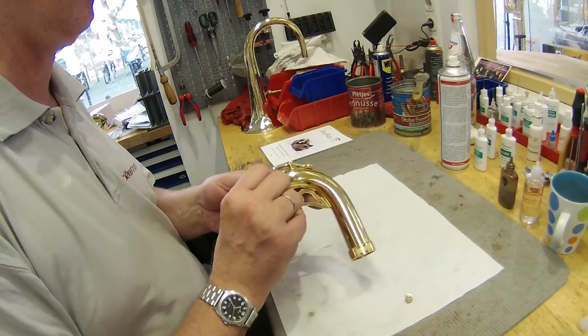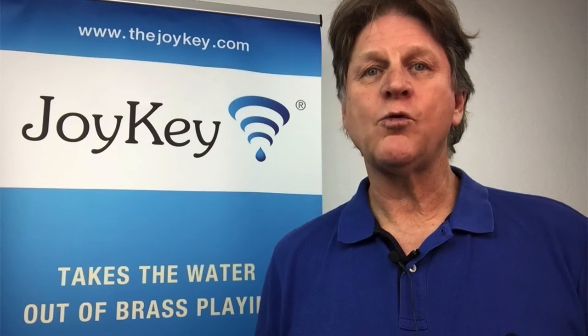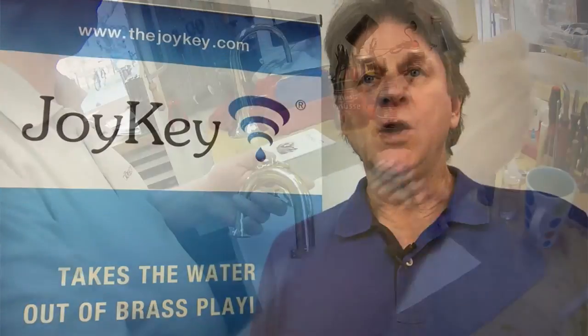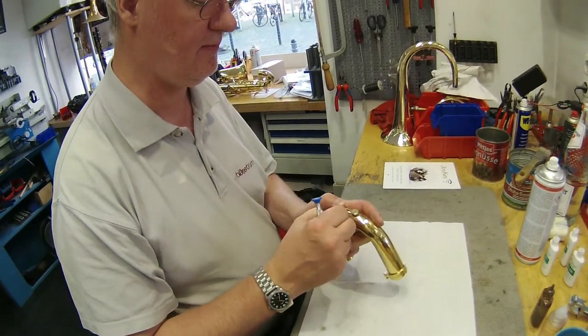The gentleman doing the work is Ansgar Narker from Blazer Forum in Cologne. Here the hole from the original water key happened to be in the ideal position for the Joy Key with this player. This made it possible to simply replace the old system with a Joy Key using the same hole.